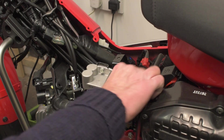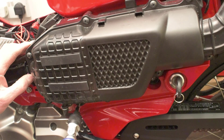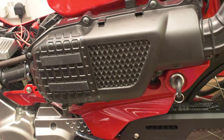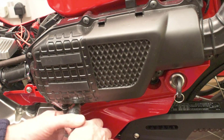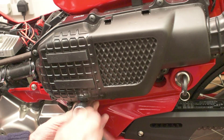I've got an inline fuse to put in here, so I'll cut this back a little bit. For this jump lead, I've got these three bolts here — I'll just undo those.